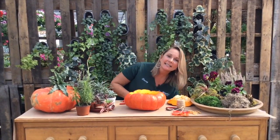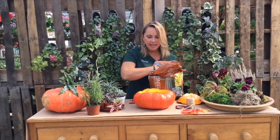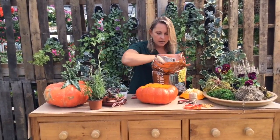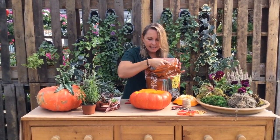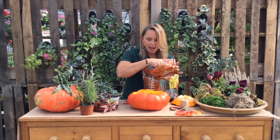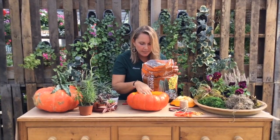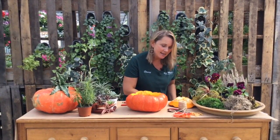First, we're going to use our cactus mix, perfect for succulents. We're going to fill our Cinderella pumpkin with our cactus and succulent mix. Nice and light — perfect weight for succulents that do not like to have really wet feet, do not need a lot of water, and are really, really easy to care for.